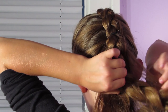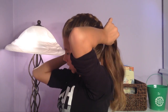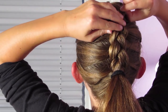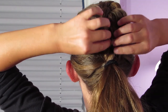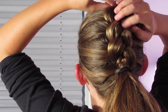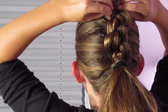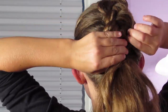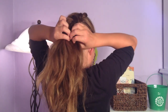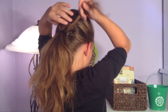I'm going to unravel the braid — if you had an elastic in, just take that out. Then I'll come back and pull the edges of the braid to get that feathered look.